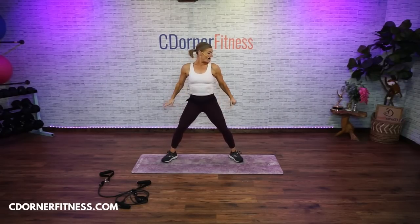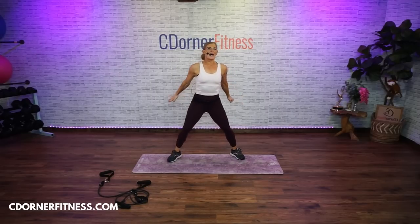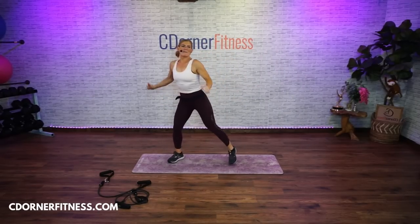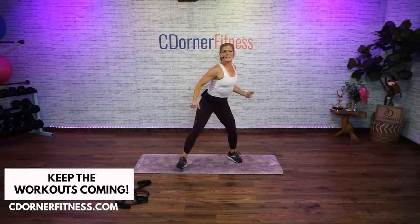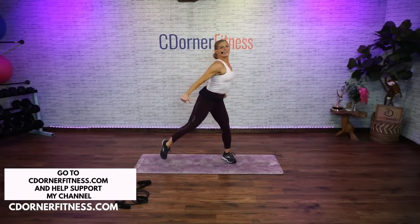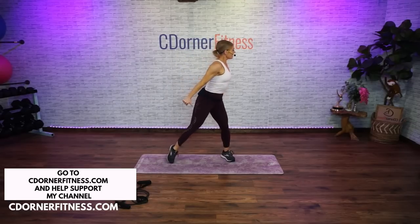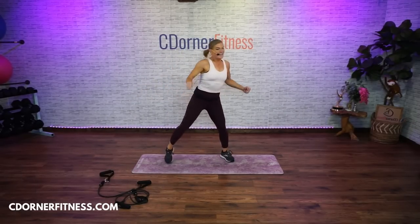Now look at this — press back. Now look, I'm pressing. You see that? Pressing. Now you're going to add some arms. Press back. It says right in the description it's just the tubing. Keep going. Good. Eight more — eight, seven, six, five, four, three, two.